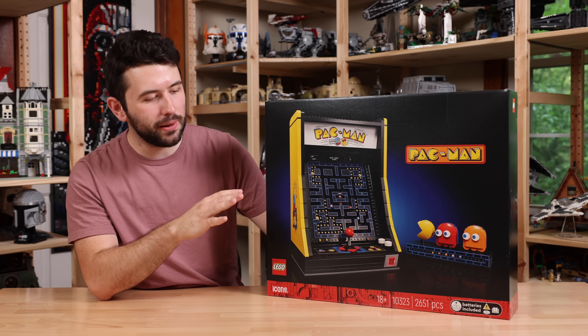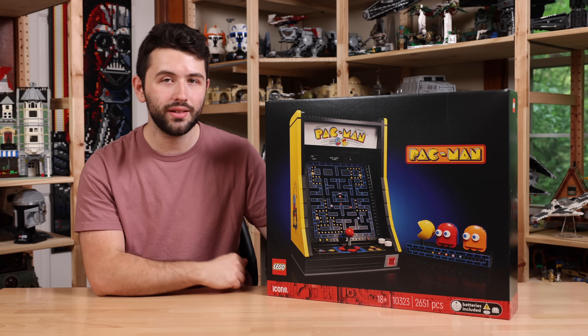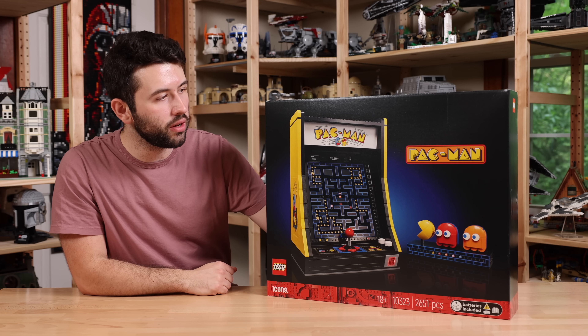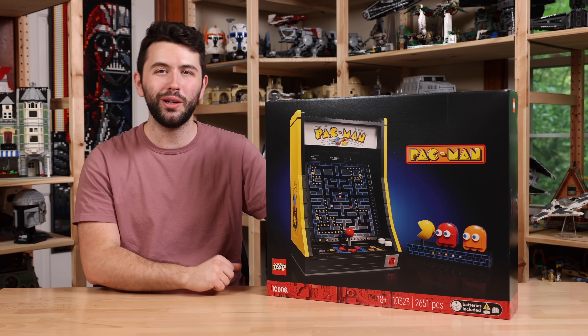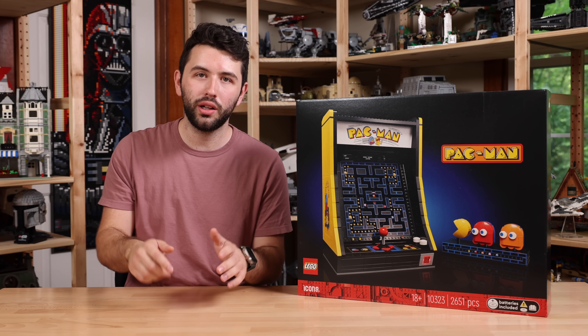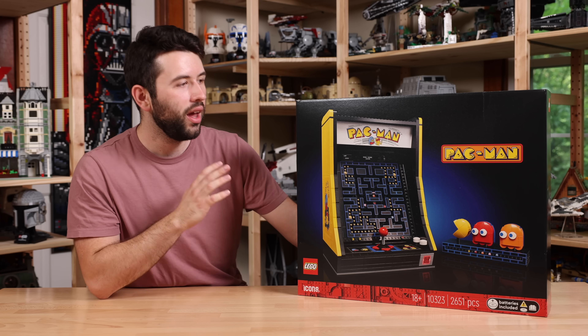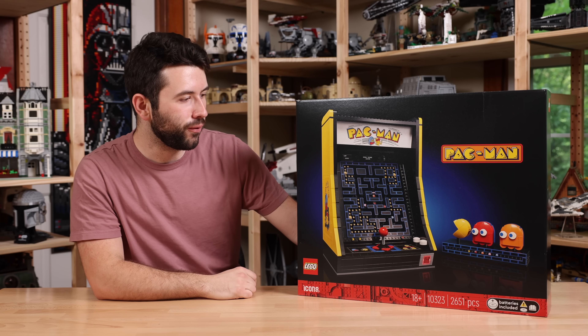Now this is also an 18 plus set. The set number is 10323. It has 2,657 pieces and it's going to be released on June 1st of 2023 with a retail price of $270. I'll have a link down below to lego.com — it's affiliated, helps out the channel if you decide to purchase the set. I also want to thank LEGO for sending this set over for review.